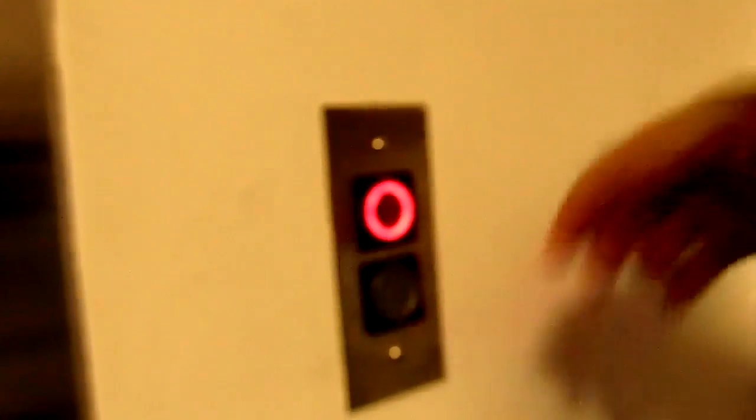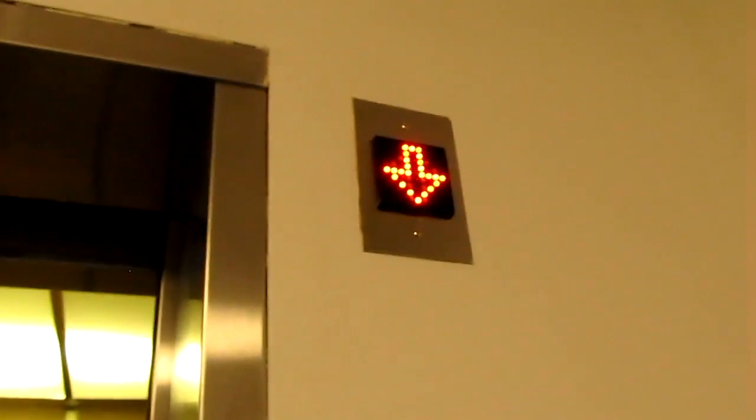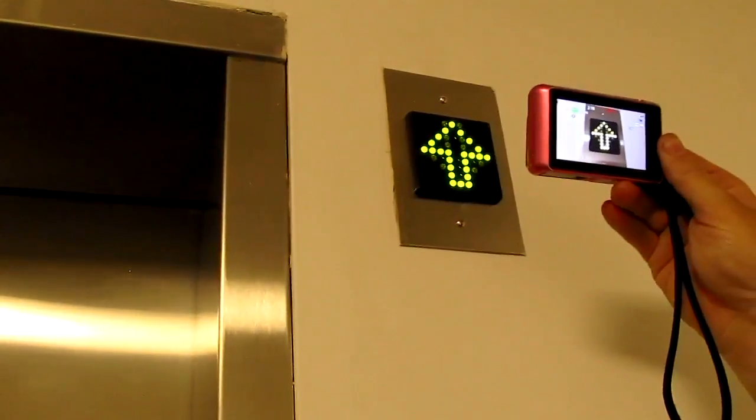Yeah, good call. We're going to see both light up. Gloose, I know you'll like this. I'm doing this for YouTube user Gloose. Yours are up.